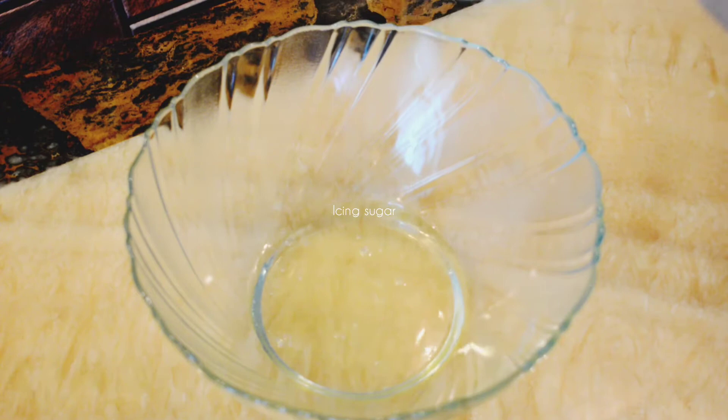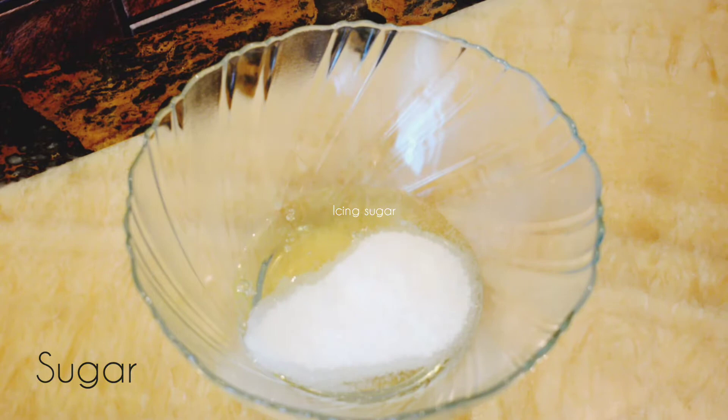Take two large eggs and separate the egg yolk and the egg whites. Add the egg whites with a quarter cup of sugar into a large mixing bowl.